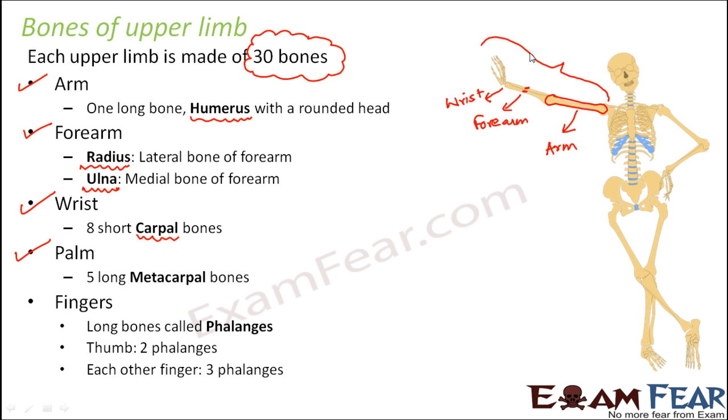The next part is the palm — this portion right here. Palm has five long metacarpal bones. Each of those bones is connected to each finger. In fact, if you are thin enough, you can actually see these bones of your palm from outside — not very clearly, but you can get an idea about where these bones are, because they are connected to the fingers of your hand.